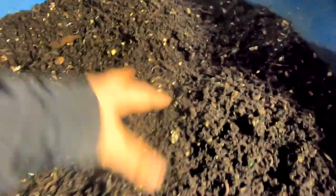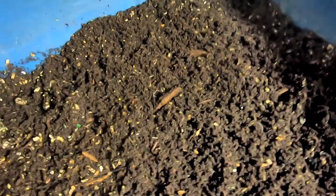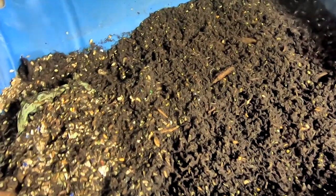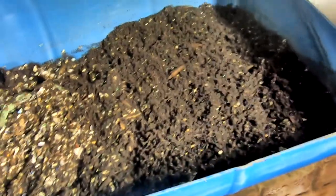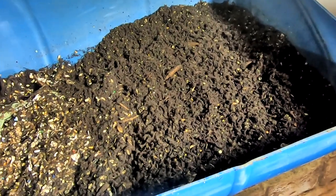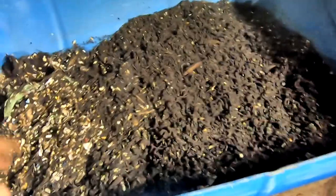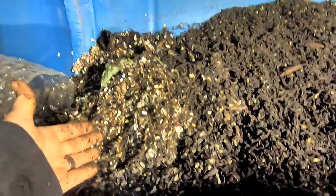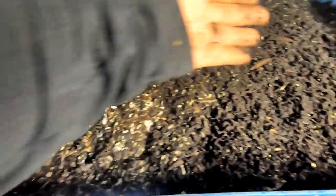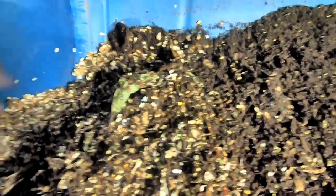I always have super high expectations for my worms, but they do what they're going to do. We're going to keep leaving that end as is, unfed. I'll try to keep the moisture up so they can finish up their food, and then we will continue to feed at this end only so that as they finish up everything there, they have a place to go.